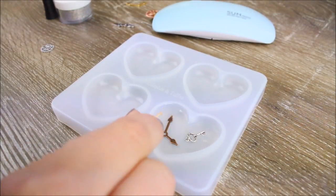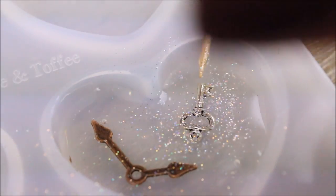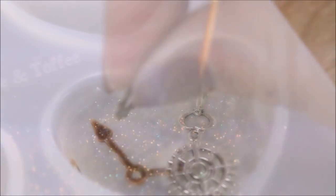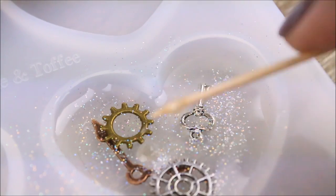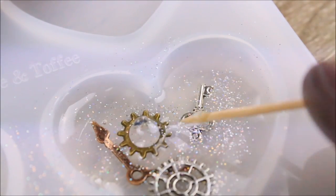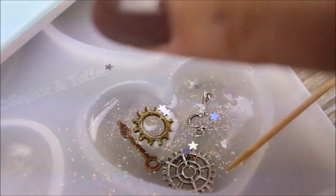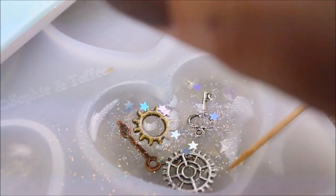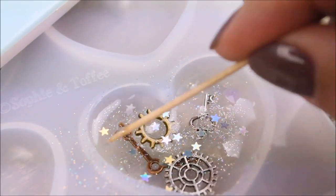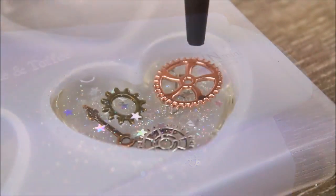I went ahead and used my toothpick again to spread it out evenly, making sure it fills all the nooks and crannies. That's when I added some holographic glitter that I already had in my craft supplies — not from my Sophie and Toffee box. I then added some more trinkets such as little gears from an Alice in Wonderland themed Sophie and Toffee box. I added a clear little heart gem to bring one of those gears up a little bit to give it more depth so it's not all flat. Next I added some more glitter — this time little star-shaped glitter — and using a toothpick I manipulated those glitters into position.